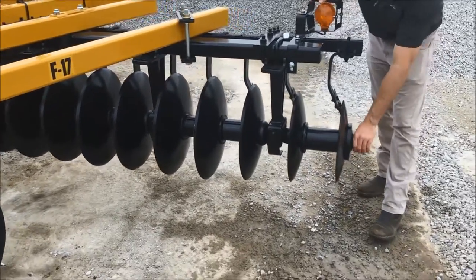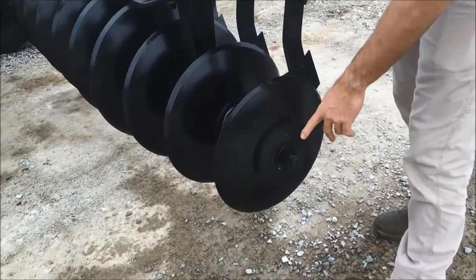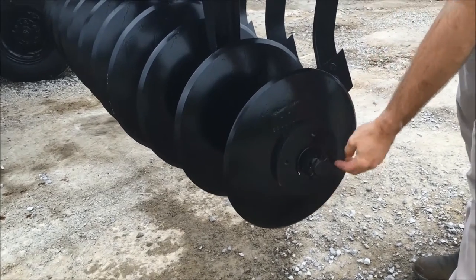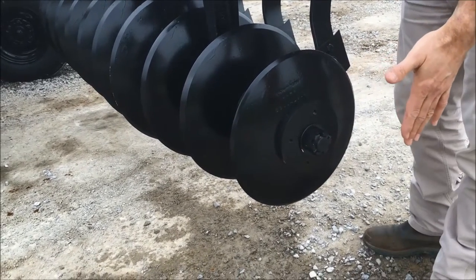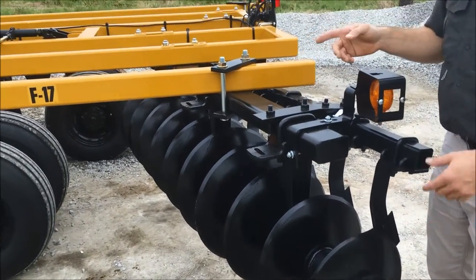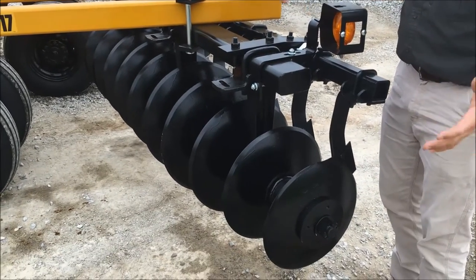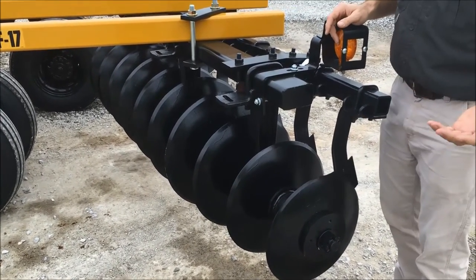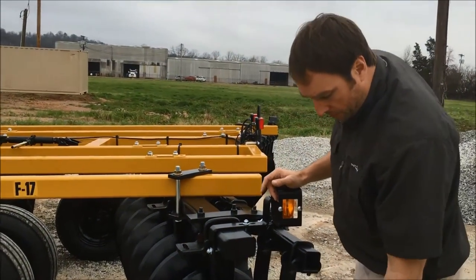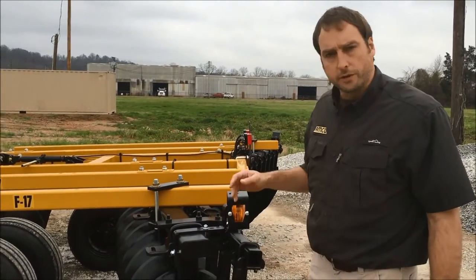Here is another option that is popular on our F17 — this is real popular with the sugarcane guys. These are actually a feather and blade attachment. It is going to add an extra blade over here so guys that want to reach out a little bit further than that front gang, or are going a little bit faster than they should, this feather and blade is going to go out and catch that dirt the front gang throws past the rear. Some guys just want it for a nice smooth edge transitioning from the front to the rear.